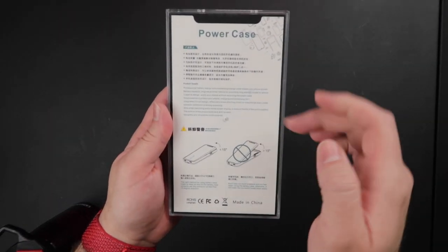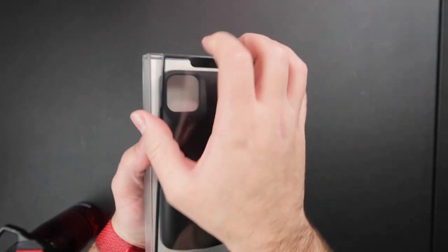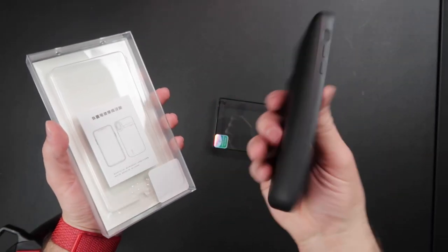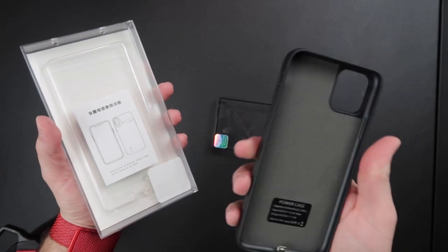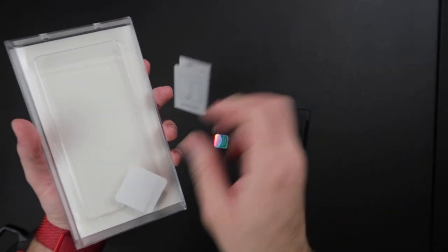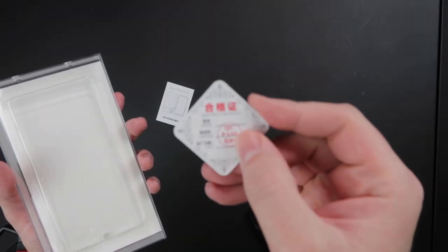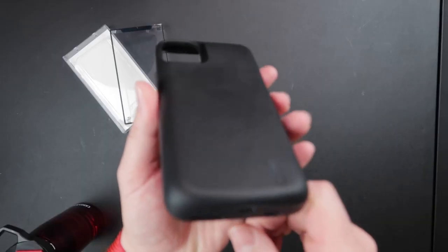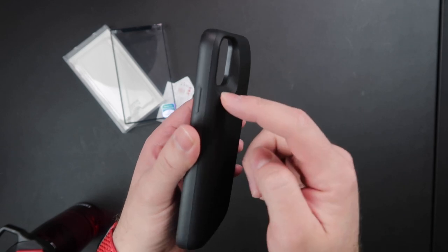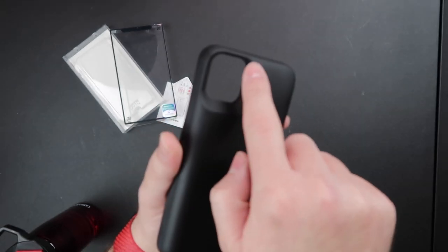So the case itself is pretty heavy. Inside we've got a little user's manual and instructions. It looks just like pretty much any other battery case — you can see how big it is. It has built up quite a bit around the camera bump.